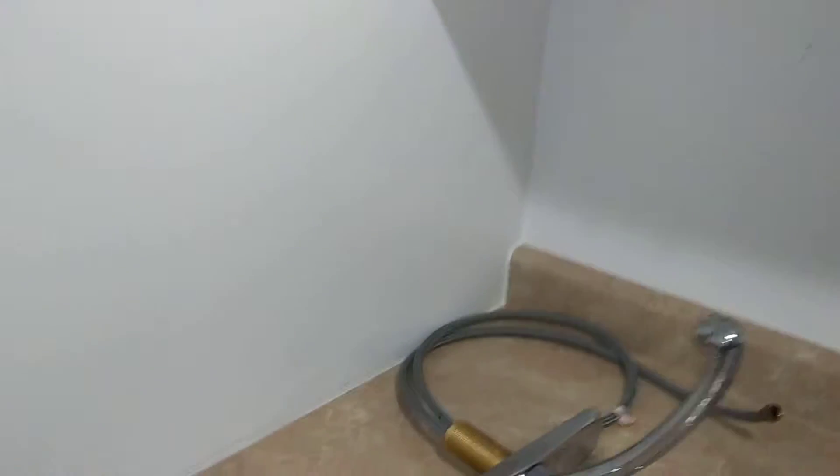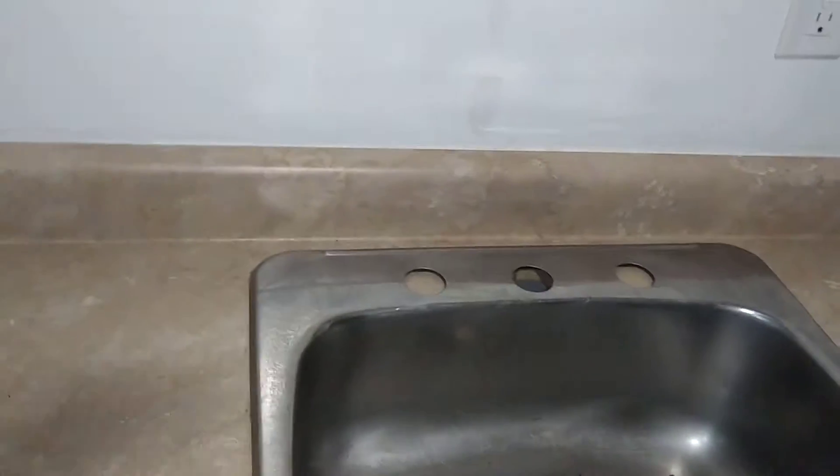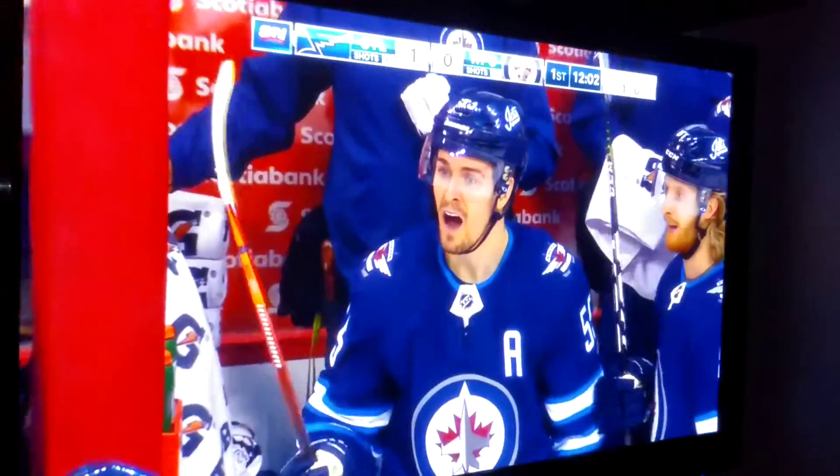I cleaned out underneath this thing too — that's all clean. I'm gonna drop that all in and put it all back together in about 10 minutes now that it's all clean and ready. But I'm gonna sit and finish making my grub first because I'm really interested in this Winnipeg game.